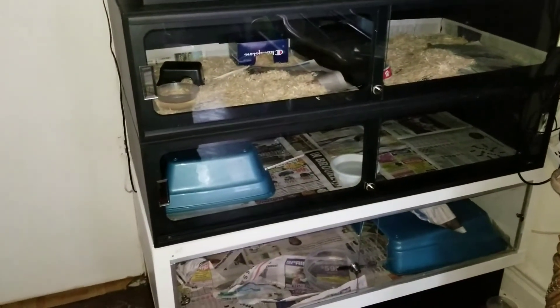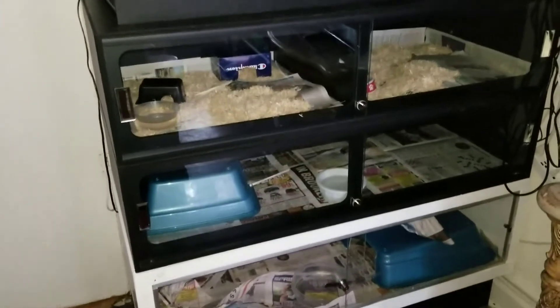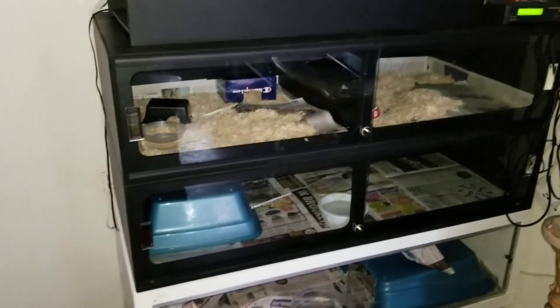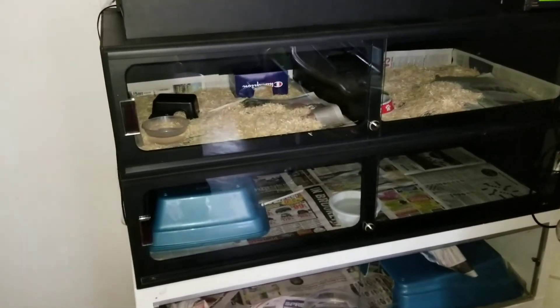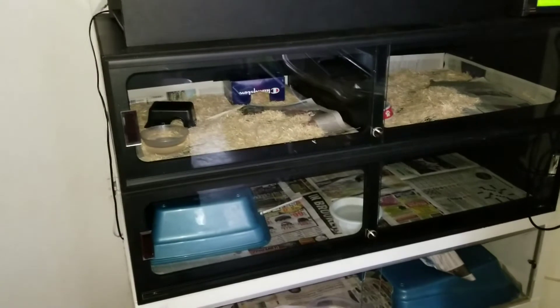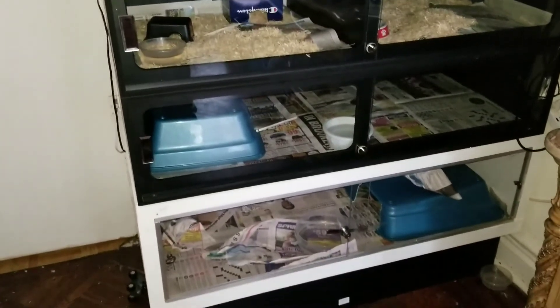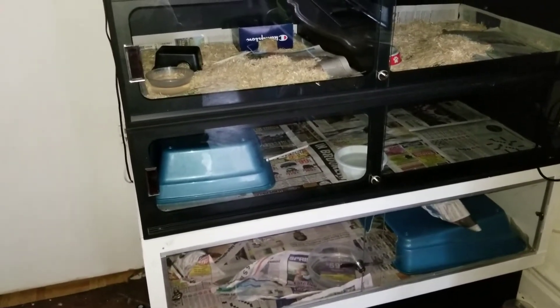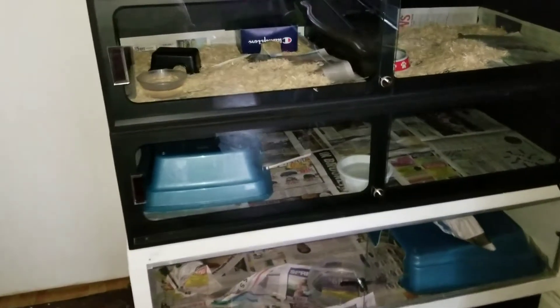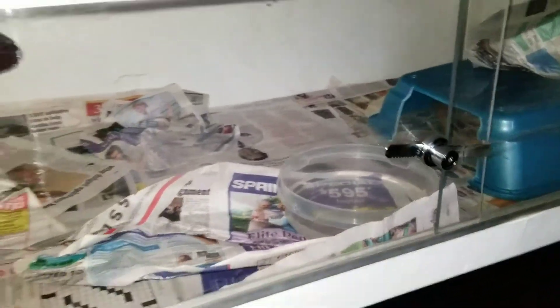What's up everyone, back again. I had a request to do a video of my setup, so this is what we're going to be talking about today. Right now we are focusing on my three cases. The one at the bottom — I have my male blood python in there, he's in this hide at the moment.